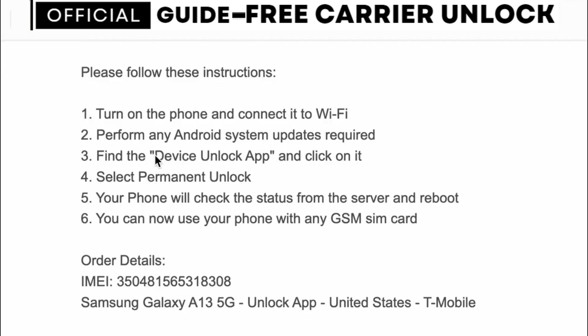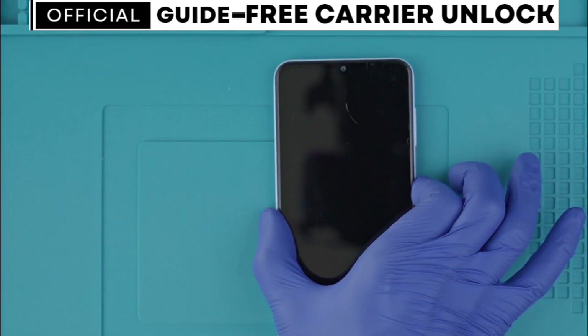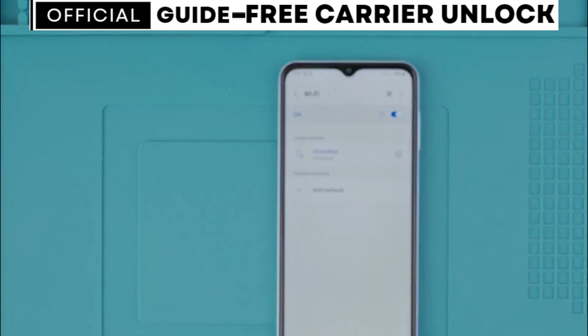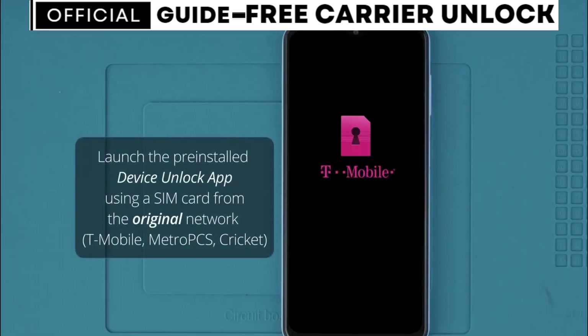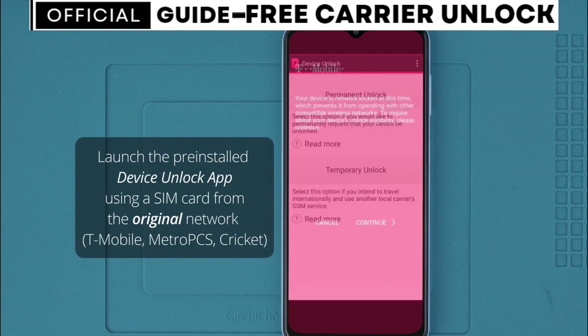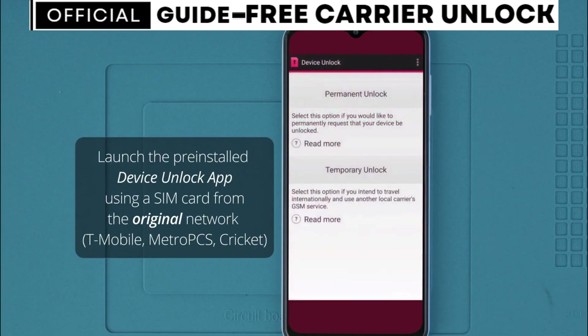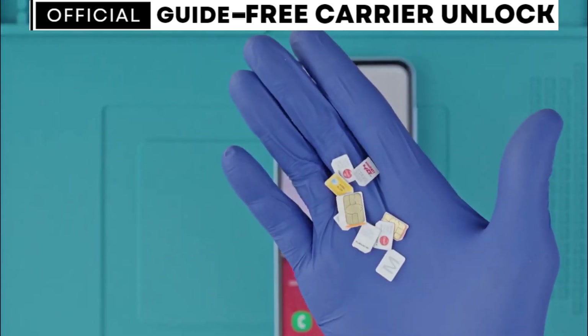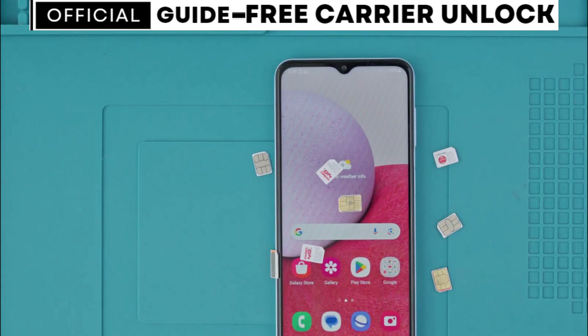If you did not receive an unlock code but only received the confirmation that your phone was unlocked, simply restart your phone, connect it to Wi-Fi, and the unlock will be instantly activated. For some US carriers like T-Mobile, you will need to launch the Device Unlock app, which is pre-installed on your device. Simply open the app, click to activate the unlock by pressing unlock, and your phone should remain permanently unlocked. Your phone is now unlocked and ready to be used with any network.